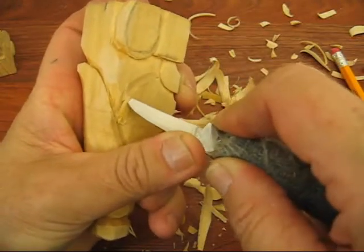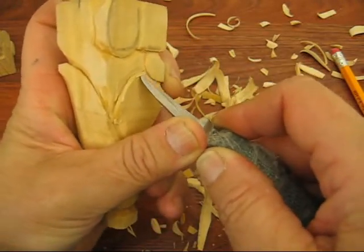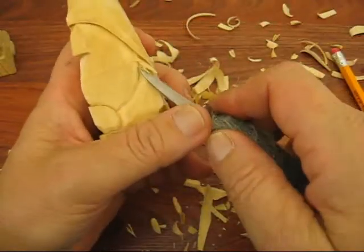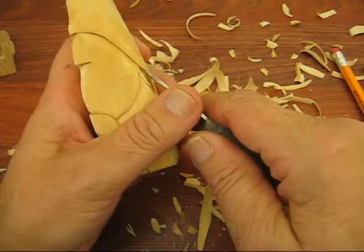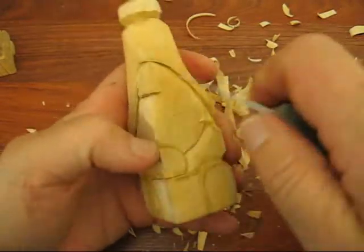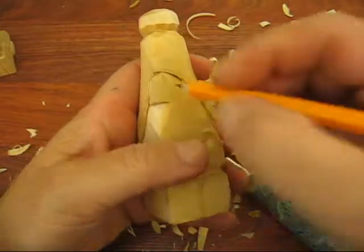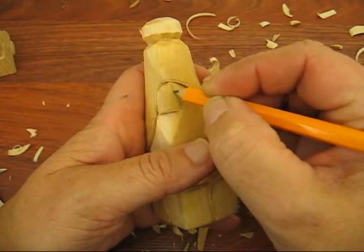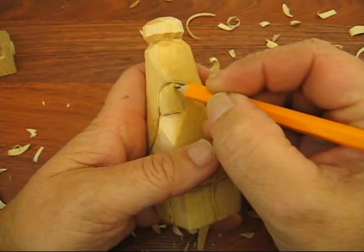I'll be using a micro tool — just the V tool here. And if I want to put nostrils in, I'll end up doing that as well. So here we're going to try to finish up the eye and part of the nose. The nose comes out a little way and then goes inward, just like so.